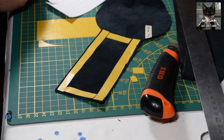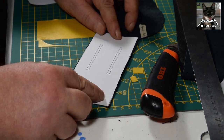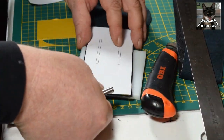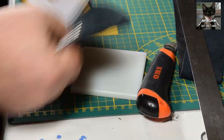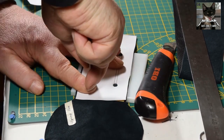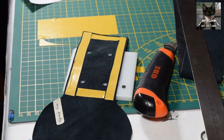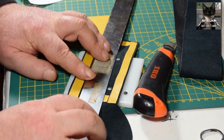I applied some double-stick tape to the leather in order that it does not slip while sewing. Here I'm punching the holes for what are called slots for the belt. After I punched them, I connect the holes with cut lines in order to have an opening.